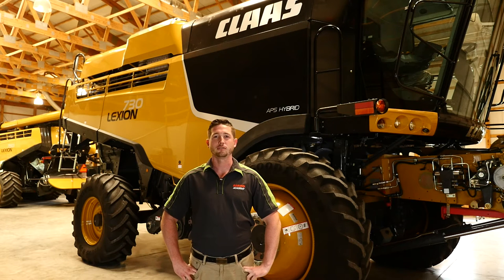Hi there, my name is Travis Gove and I'm with the service team at Claas of America. We'd like to thank you for purchasing your Lexion Combine. In these videos, I will be explaining some maintenance and service settings on your Lexion Combine.